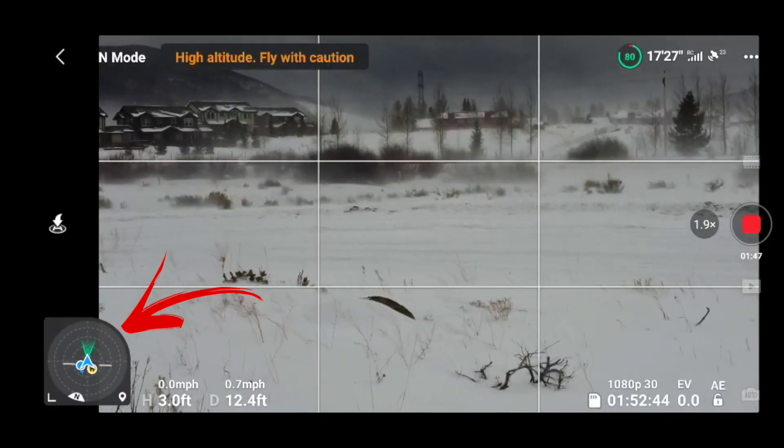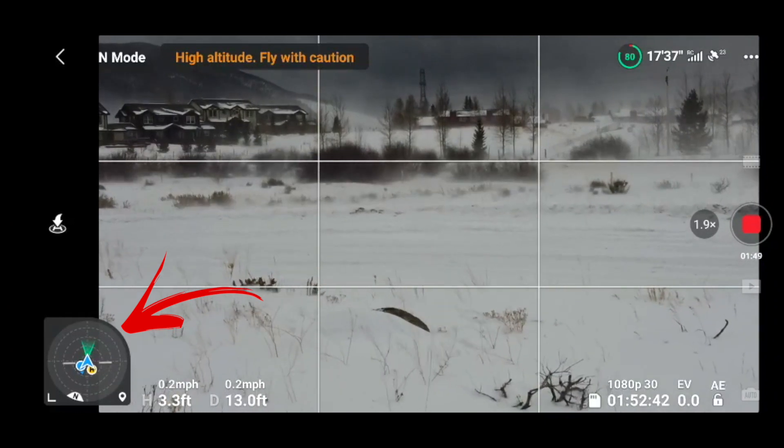It is another cold and pretty windy day out and I thought how better to test the new attitude feature on the new update than to launch the mini up, do a screen record, and let's just take a look and see how it kicks around. I think this is the first time I've ever turned it on and it didn't need a compass calibration — did that have anything to do with the new update?